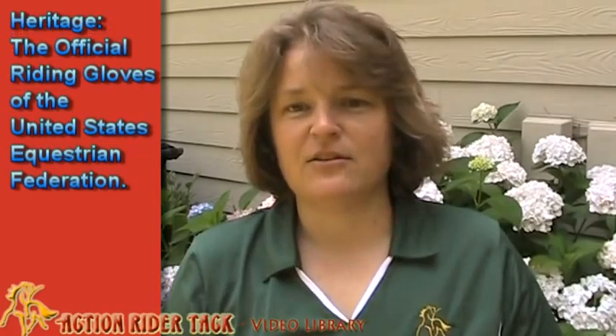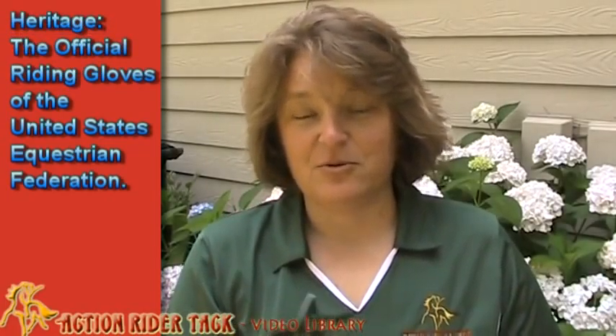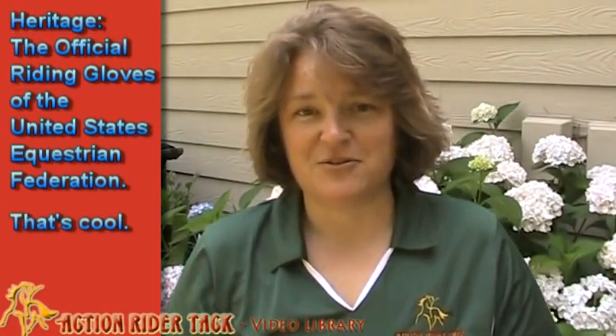This is called the Crochet Riding Glove. They are super comfortable when they're in your size — I'm evidently closer to a size 8 or 9, not a 6. They are beautiful. Certified as the official riding glove of the United States Equestrian Federation.